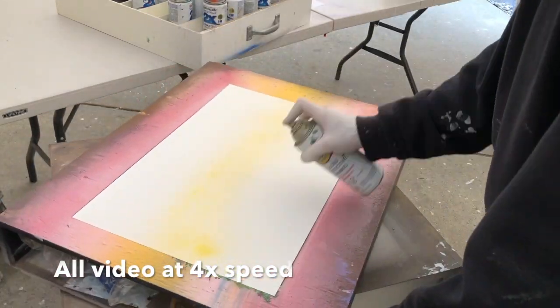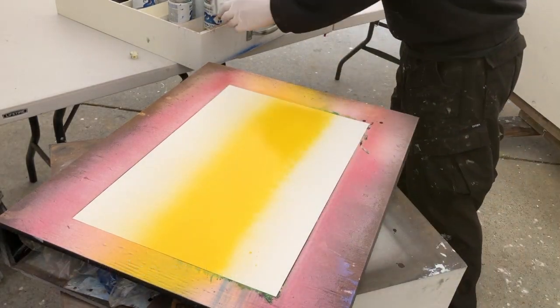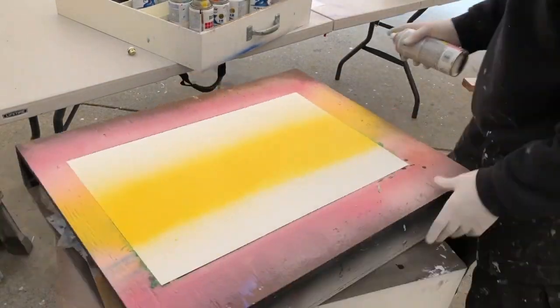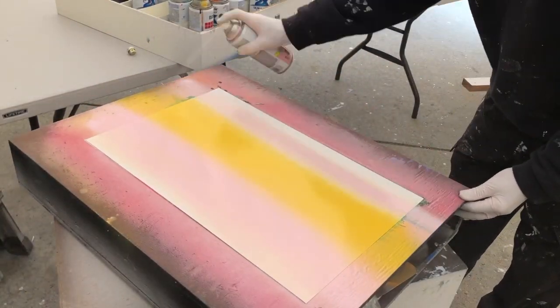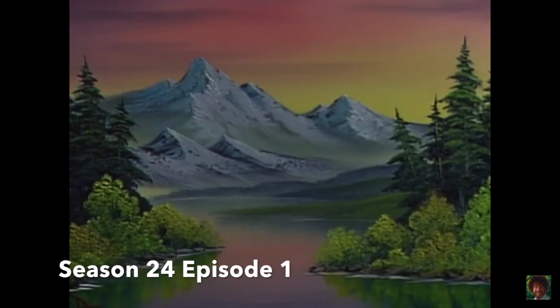Attempting to recreate a Bob Ross painting has its pros and cons in the spray paint world, but I'm going to give it a shot. The painting comes from Season 24, Episode 1 of his Joy of Painting.